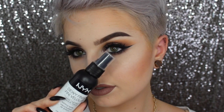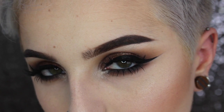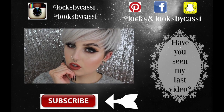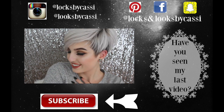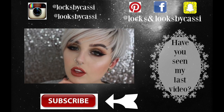Finishing off this look, I'm just going to set my face with my NYX Dewy Finish Setting Spray, and you guys are all done. I hope you enjoyed this tutorial — if you did, make sure to give it a big thumbs up and let me know in the comments below what else you want to see. I'm planning on doing a lot more looks with this palette, I love it so much. Make sure you follow me on all my social media — Facebook, Pinterest, Instagram, and Snapchat — subscribe to my channel, and I'll see you guys next time. Bye!